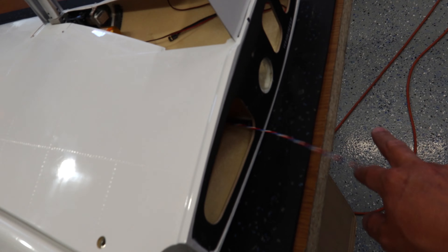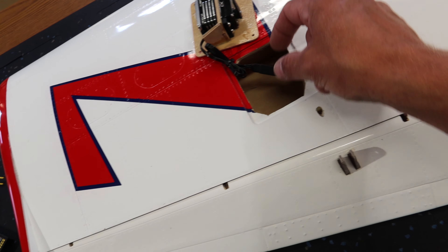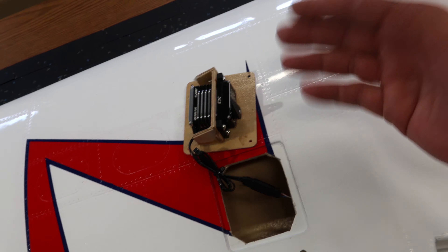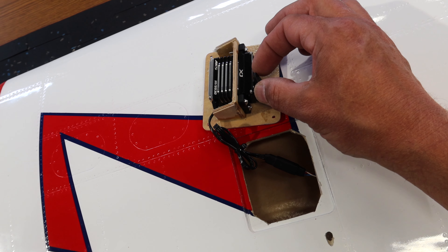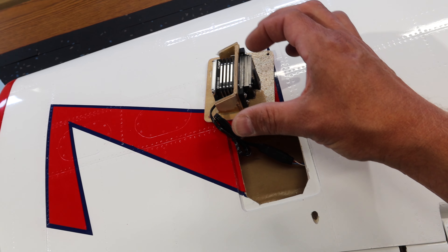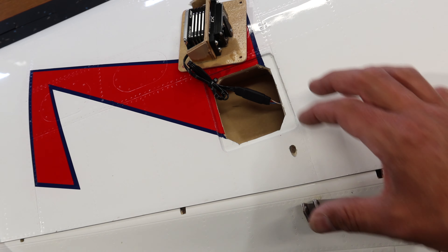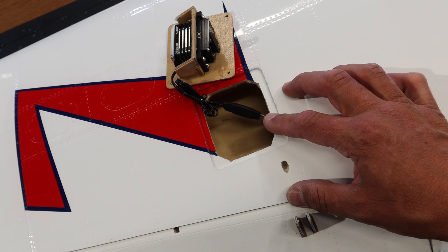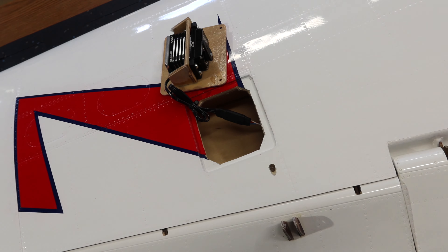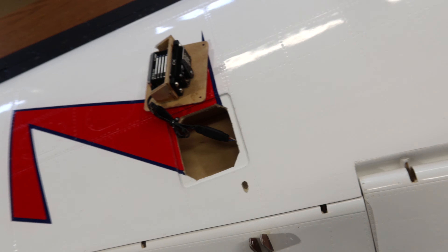We've got our servo installed, our servo lead connected to an extension coming to the root of the wing, and as per normal we used a little bit of shrink tubing to hold that entire connector together. Now we get to figure out our linkage setup. We're going to get the linkage set up on the servo side and slide it through - it'll be easier to have it assembled then get the rest put together. We are going to be putting a piece of carbon over top of this linkage so we'll have to put it together then disassemble it.